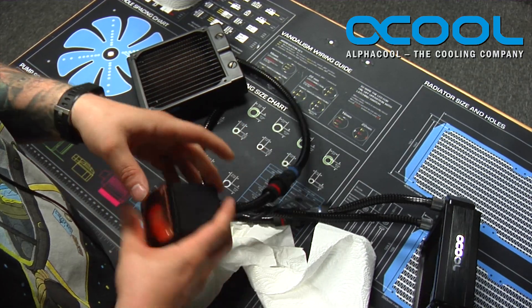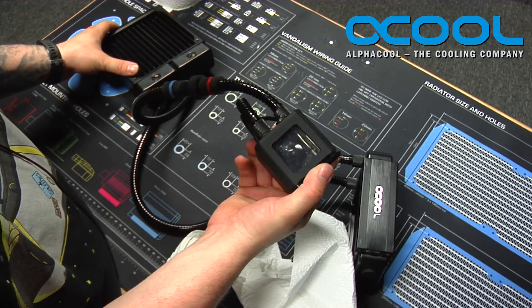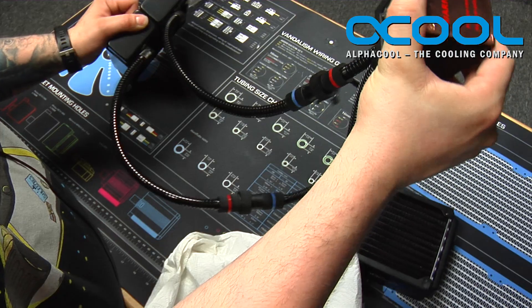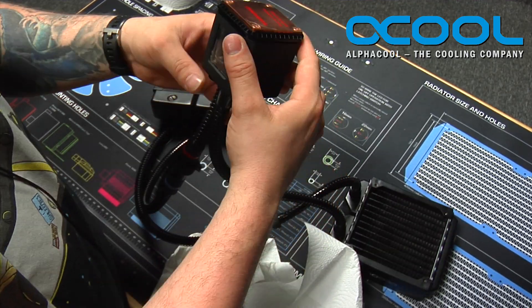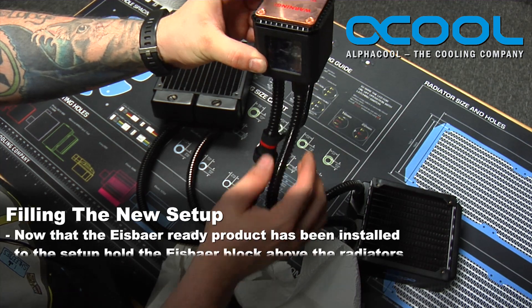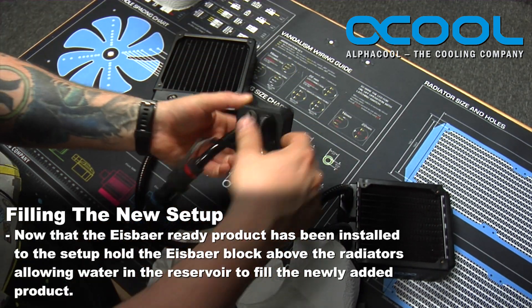Now that those are nice and tight and connected, you'll actually start to see that your IceBear is starting to lose fluid at a pretty steady pace. What it's trying to do is even out the fluid within the two radiators, because now you have an empty radiator. If you have it outside of the case, the best thing is to hang this up as high as it can so you can get all of the water down into the two radiators before you fill it back up.